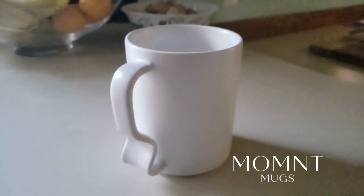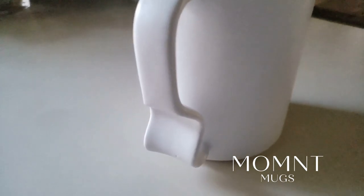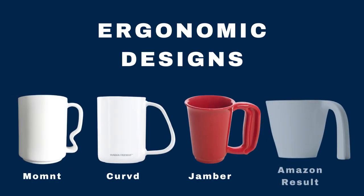In this video, we'll discuss how we use ergonomic design principles to shape Moment Mugs, and we'll also take a look at some of our competitors in case one of those might be better for you.